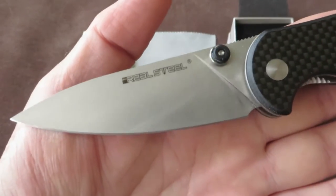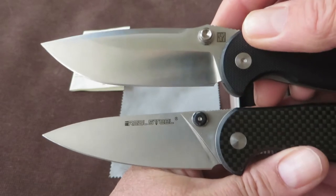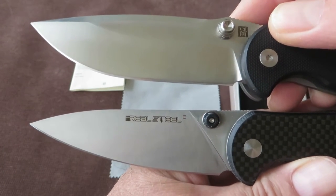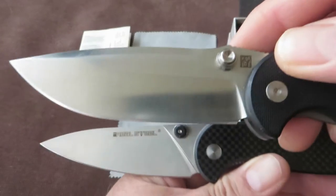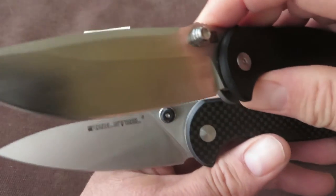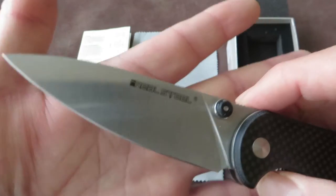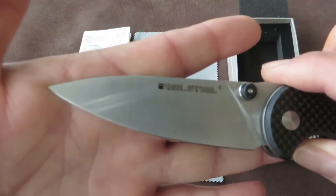The blade design has changed dramatically. Taking the original H6 blade design — it had a more slim, elegant style blade. It had the hollow grind with a swatch and a high flat portion. This new one looks way more like the S573 Pro design — a very elegant, slim blade shape with a full flat grind.